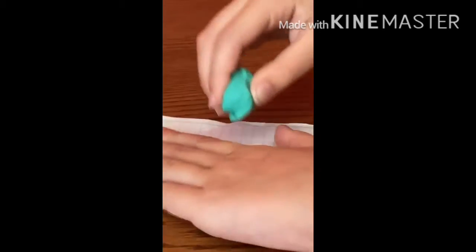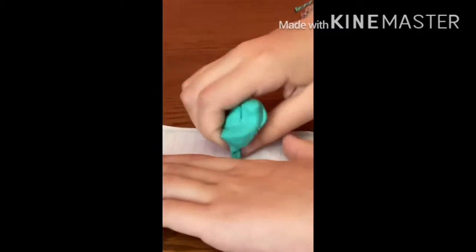A good use of kneaded erasers is that you can mold them into shapes — that's the entire point. Go ham! See, where's it gone? Amazing. Not a very good demonstration — she keeps breaking it. It doesn't erase all the way, but I don't think any erasers erase all the way.